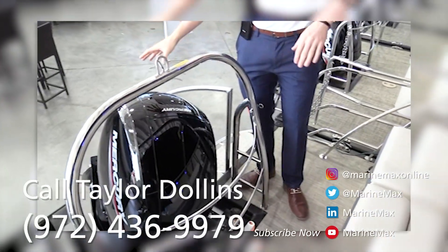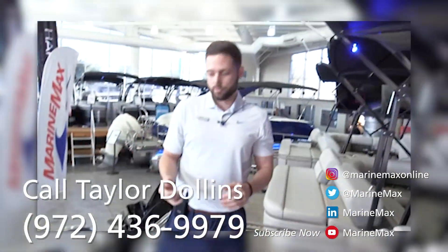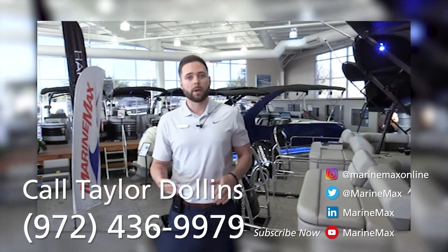On this cruiser, we put the Mercury 150. The majority of our 230 Cruisers will come with this motor. A few that we have ordered come with the 200. If you have any questions about this boat or any other boat we have in stock, give us a call or stop by our showroom.